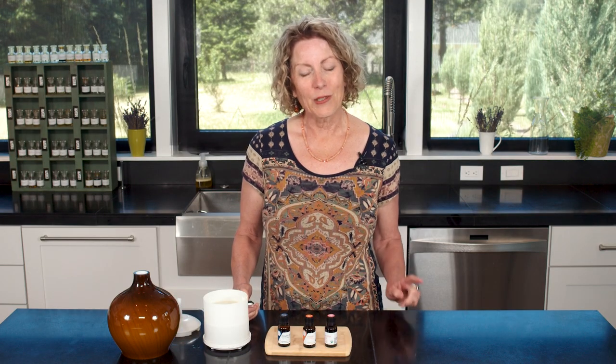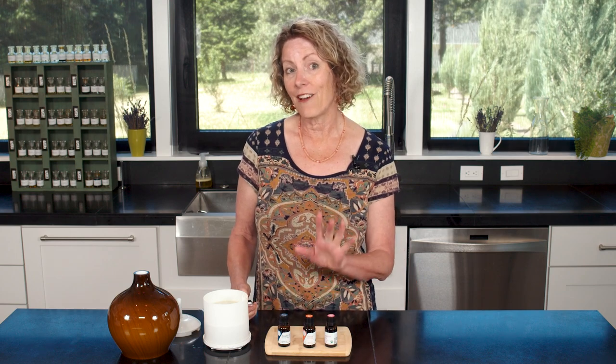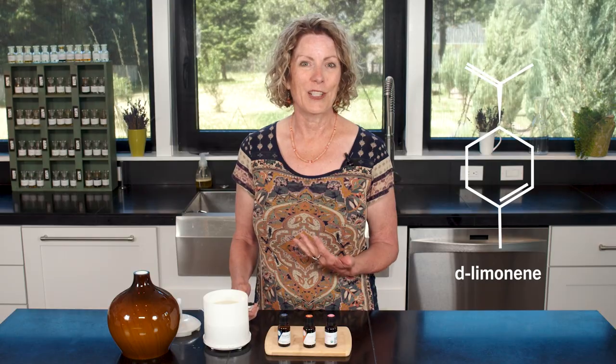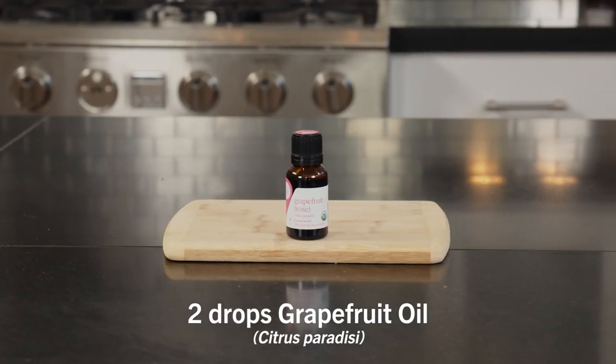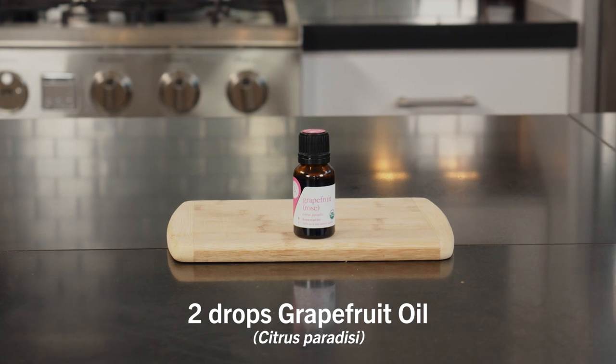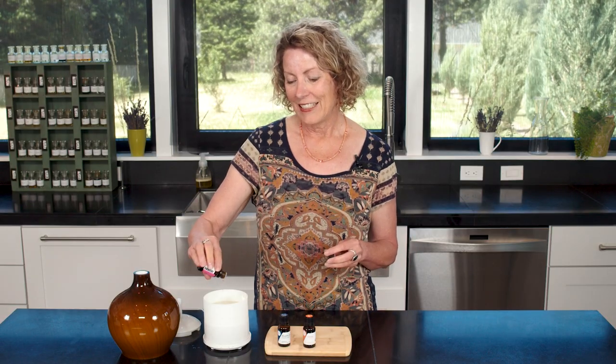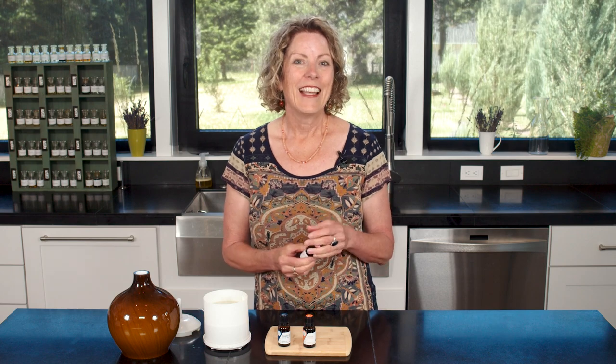Citrus oils are brimming with the component d-limonene, which is a proven mood booster. And finally I'm adding two drops of grapefruit essential oil — it smells so good. Grapefruit layers up our citrus scents with its fresh, clear, sparkly aroma.